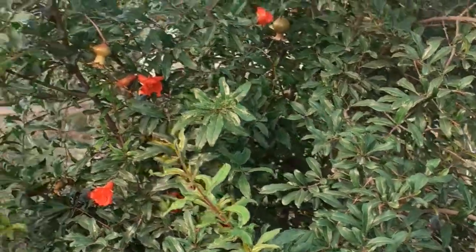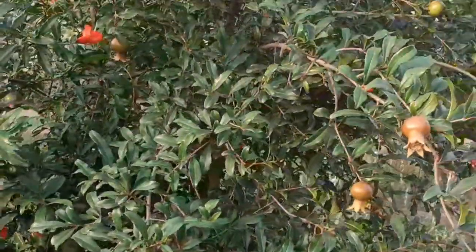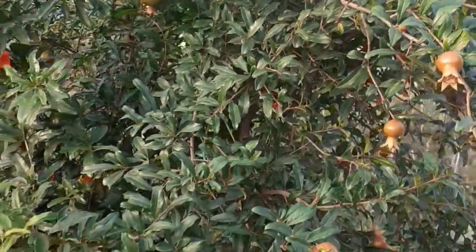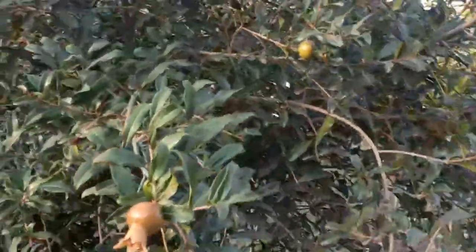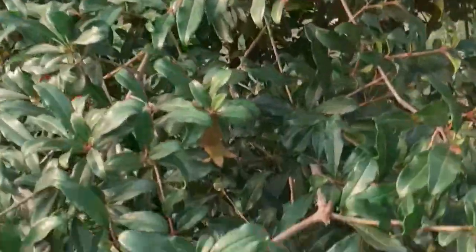Pomegranate tree can reach a height of 10 meters or 33 feet and can be very long-lived. It grows best in a temperate or semi-arid climate with a cool winter and warm summer. Pomegranate trees start flowering in late spring and continue into summer. Under suitable conditions, the fruit should mature 5-7 months later.